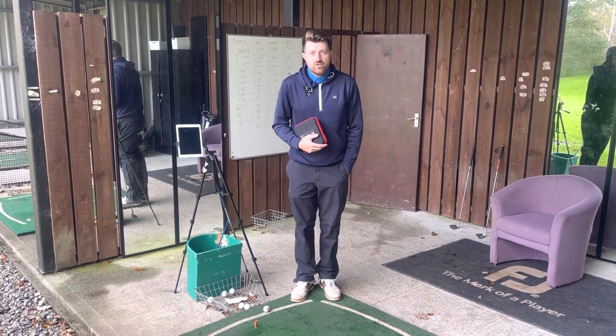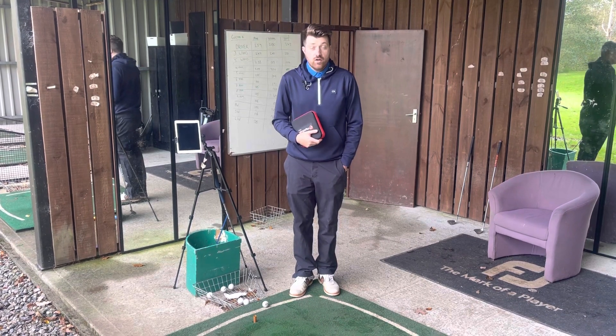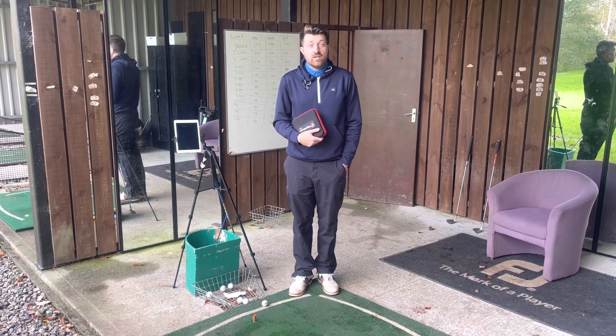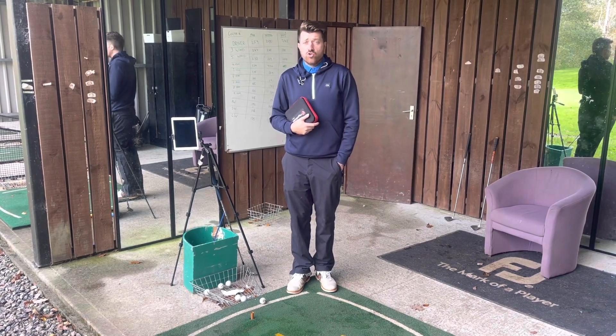Hello, good afternoon everyone. Welcome to another video this week. We're not looking at a Rod's rule, however he will be back next week. This week is going to be a bit more of advice for you guys, more than an actual on-course tip.